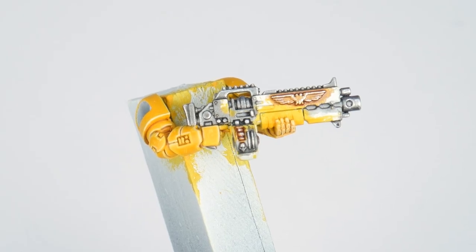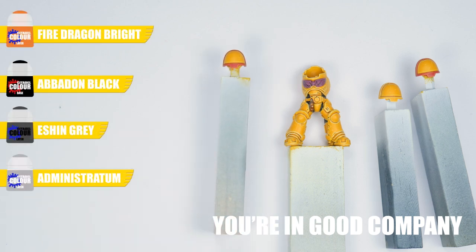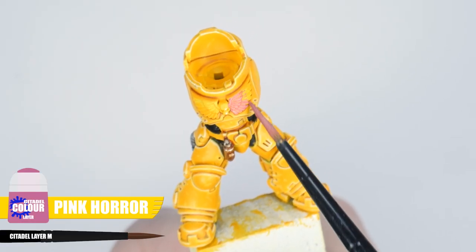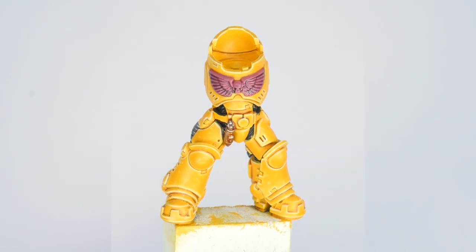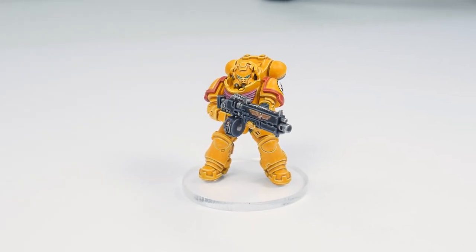With the metals finished, let's work on all the other details and decide which company our marine belongs to. First off, the chest eagle — paint the base colour using Pink Horror, making sure to get a solid colour. Next, apply some Nuln Oil to bring out all the detail, then finish the chest eagle with a fine highlight using Emperor's Children. We now want to choose which company our Imperial Fist belongs to, as this will determine the colour of the shoulder pad trim.